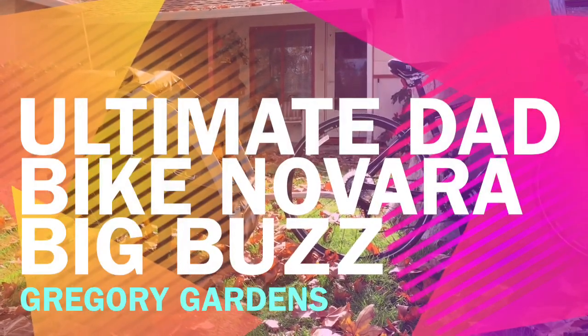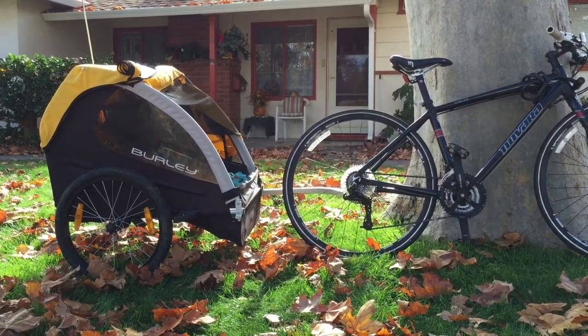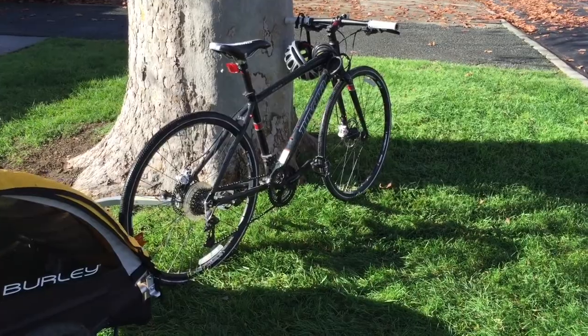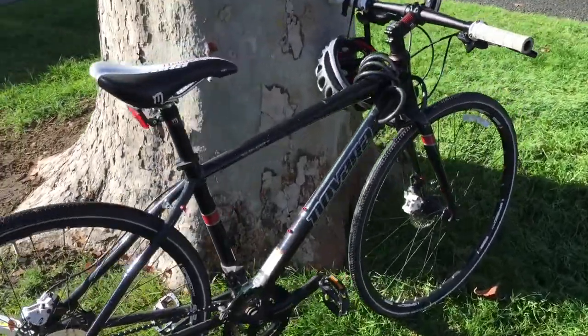This is my review of my ultimate dad bike, the Novara Big Buzz. This is kind of a lesser review about the actual bicycle and more about why I chose this particular bicycle and why I think it's a pretty good choice.